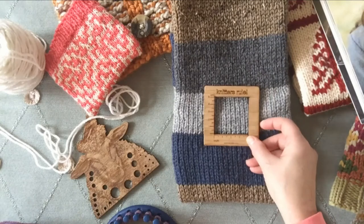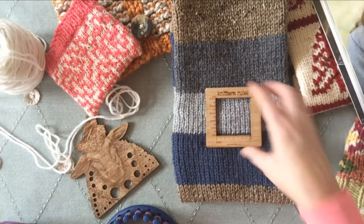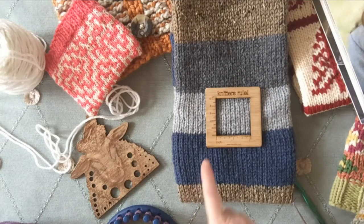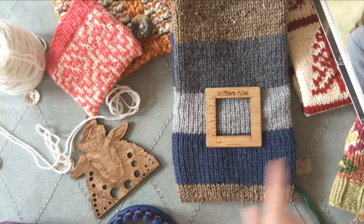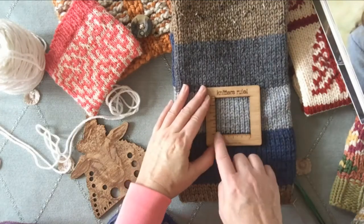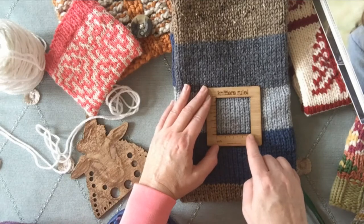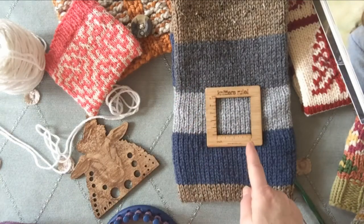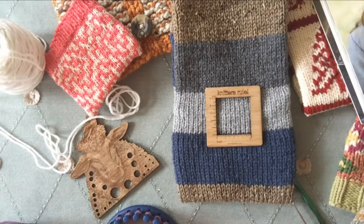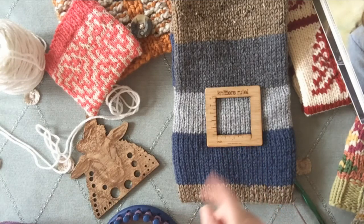So how do I use this? I lay it on my knitting to get my stitches per inch. I'm going to count this way — these are your stitches horizontally. Think horizontal. So I would count: one, two, three, four, five, six, seven. I get seven stitches per two inches. If I want four-inch gauge, I would double that and say I have 14 stitches per four inches. That simple.